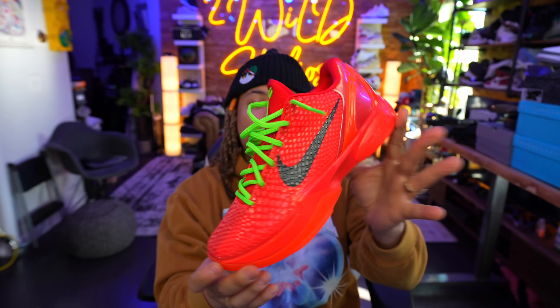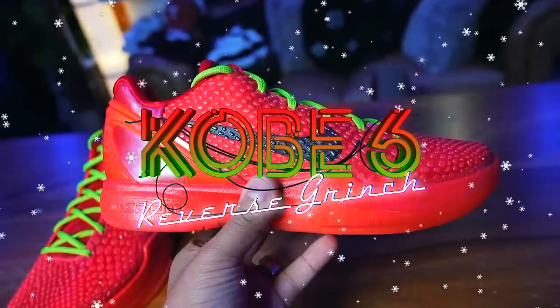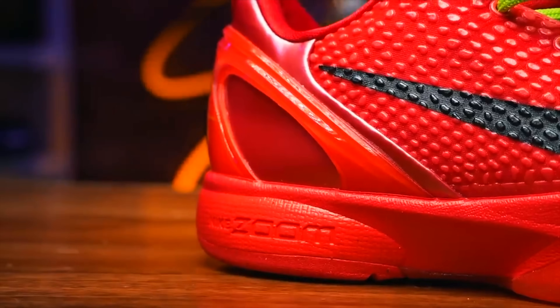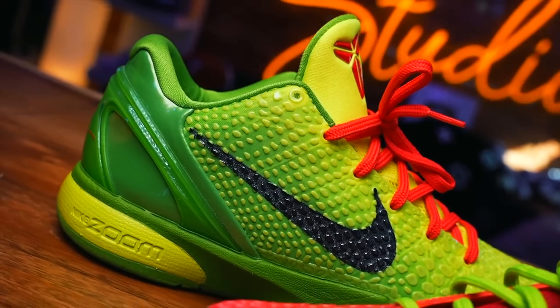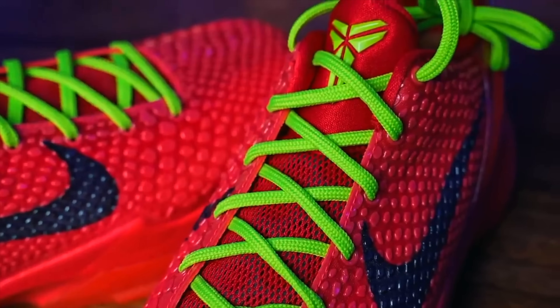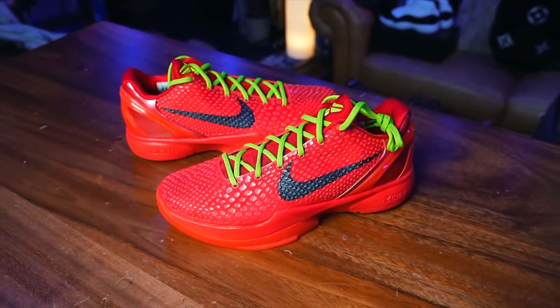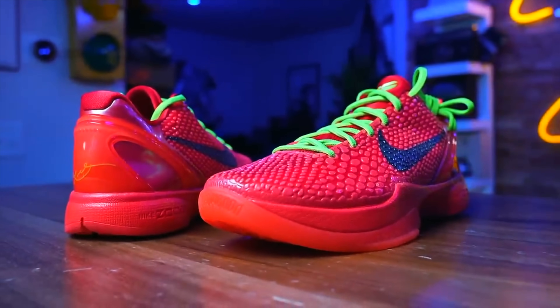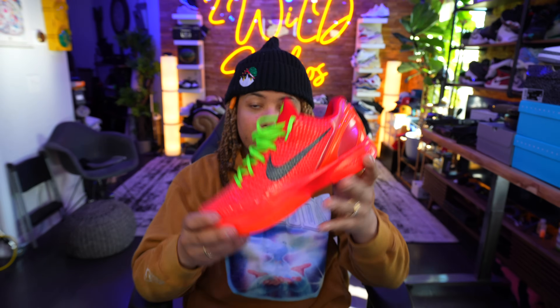Coming in at number 3, we have the Kobe 6 Grinch. I've known about this shoe since 2020/2021 when AD was rocking it — it's been hyped up for me for a long time. Releasing December 15th at a retail price of $190, it's the iconic Grinch colorway reversed. This shoe should be on everybody's top 10 list. I love Kobe, so don't question me — it definitely deserves the top 3 spot.